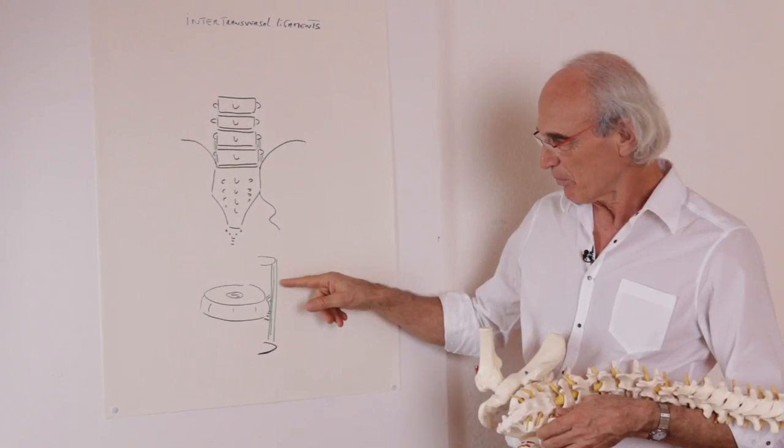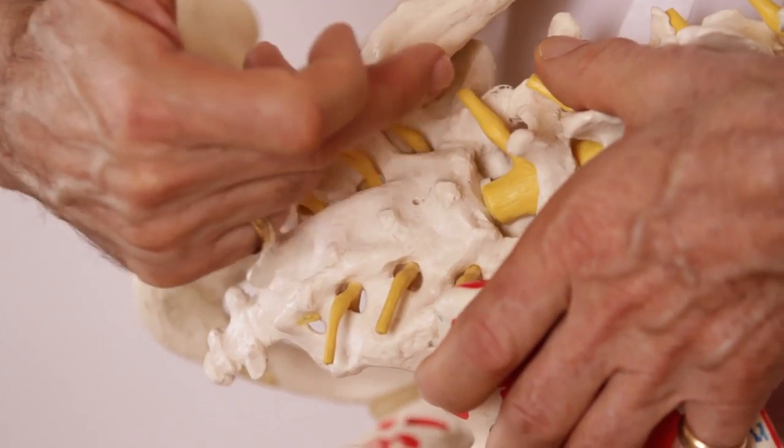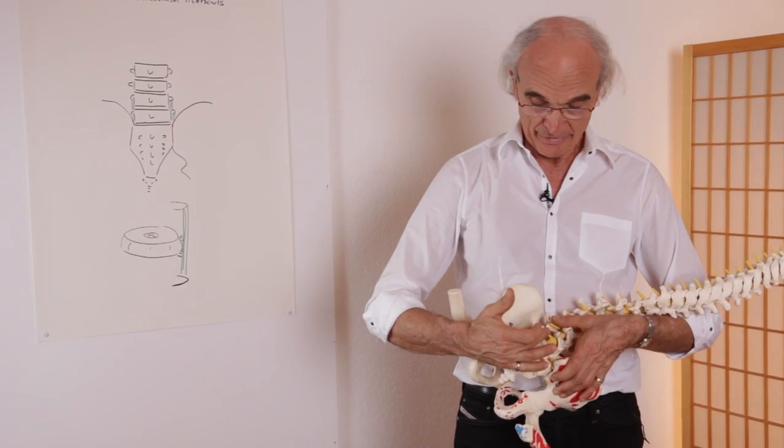Hello, welcome to this DVD about the new manipulative approach of the spine and the pelvis. We have a lot of techniques about the spine and the pelvis, and they are very good. But very often something is missing — to do the total, to speak about the ligamentous system, the venous system, vascular system in general, nervous system, joint system, the connection with the organ, and connection also with the postural emotional side.